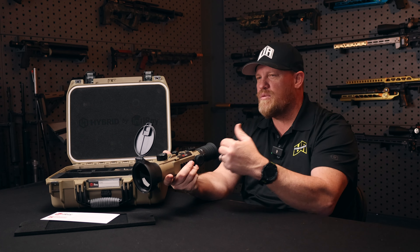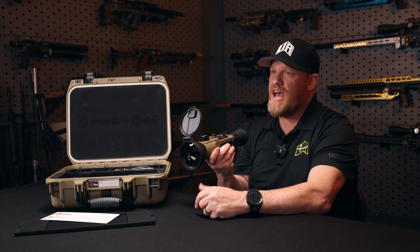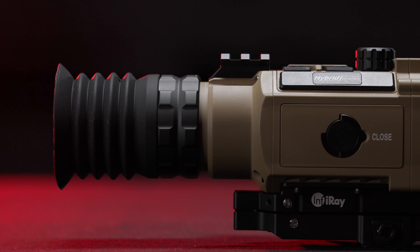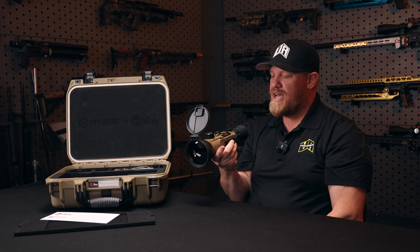If you have a rifle that doesn't quite have a rail to get this unit back as far as it needs to be — that happens sometimes, people have to use adapters — I don't think you're going to need to do that with this unit because of the very generous eye relief. So that's a very nice feature to have.